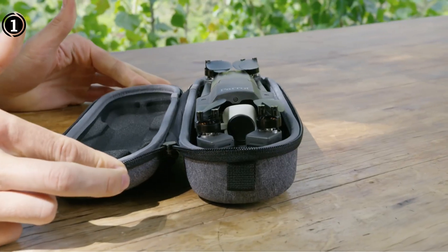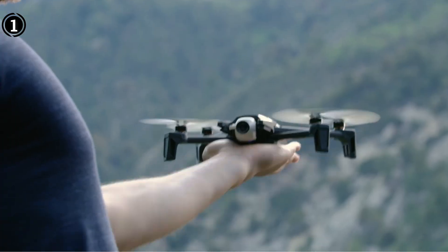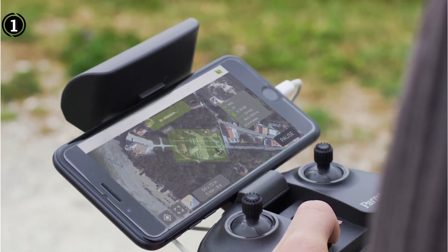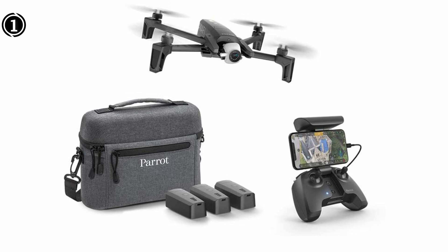A one-year membership to the Pix4D Model drone solar inspection program is included when you buy this drone, allowing you to build 3D roof models as part of your arsenal. These technologies enable straightforward online sharing and collaboration in addition to comprehensive post-flight checks.